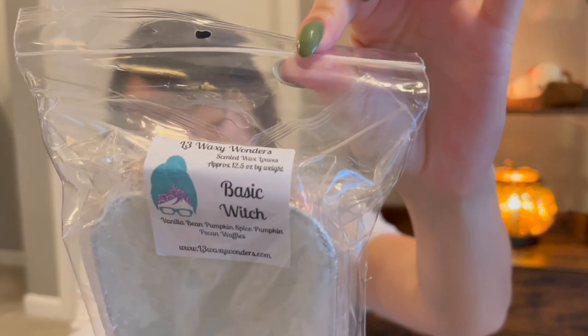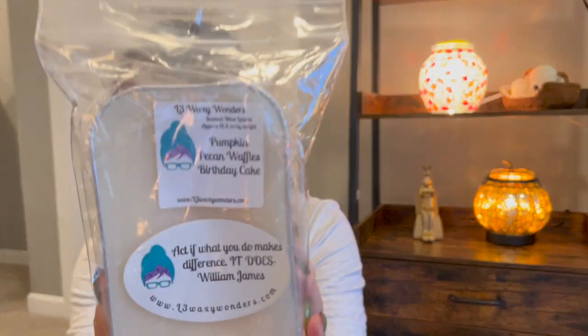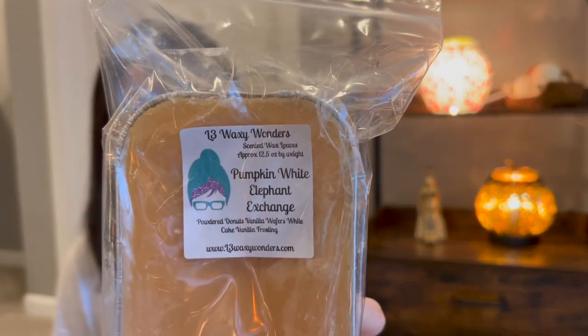This one's Basic Witch — again a customer-created blend from fall last year: vanilla bean, pumpkin spice, pumpkin pecan waffles. Just a really nice fall blend but totally could do any time of year. I got this from October of last year — I write dates on my stuff so I remember. This is Pumpkin Pecan Waffles Birthday Cake. I don't want to cut into this because I just love it, but L3 is really good about pouring scent blend requests. This is definitely one I'd want in a request again — I love bakery.